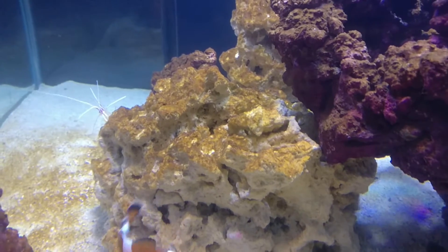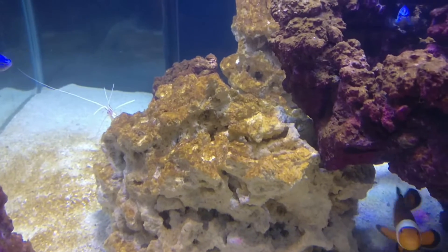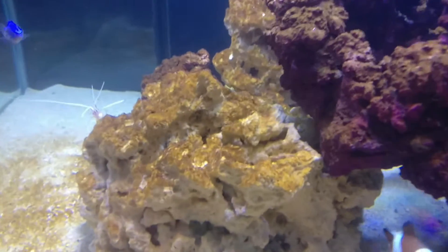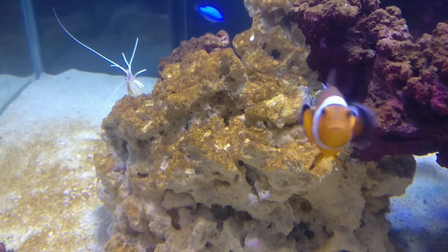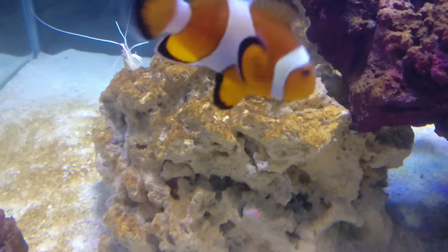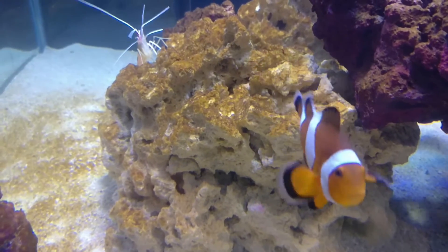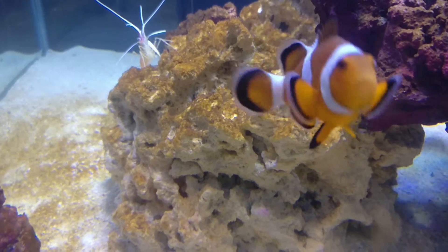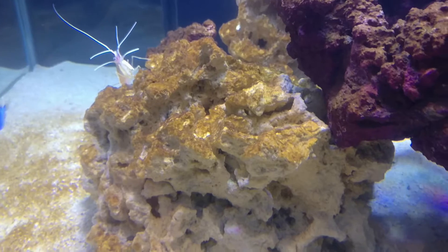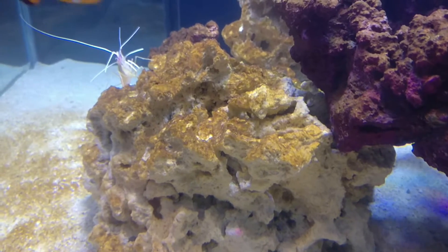They're ugly though, so we'll try and get some of them out. The way to tell diatoms apart from something that can look similar — cyanobacteria, or cyano — is that cyano is more of a slimy substance, whereas diatoms are more of a dusty substance that comes off quite easily.